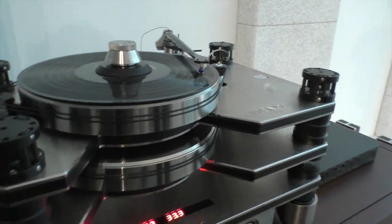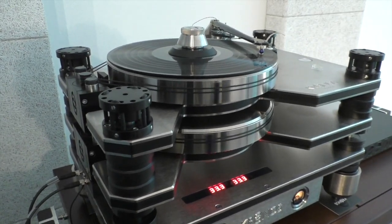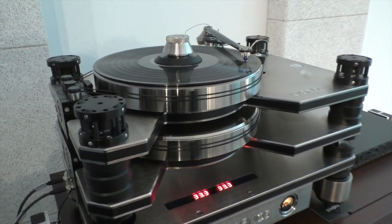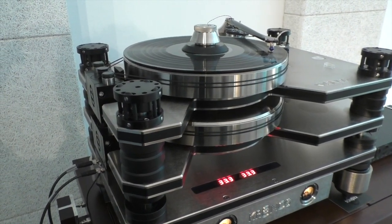This is a Kronos — a top-of-the-line Kronos turntable. We have a new product that we're showing here called the SCPS1, which is basically a DC accumulator using supercapacitors.